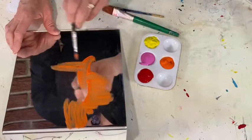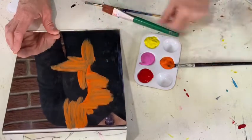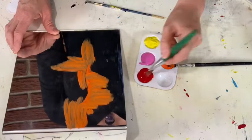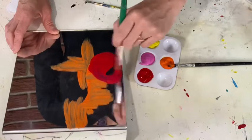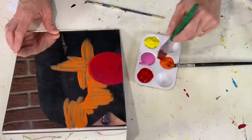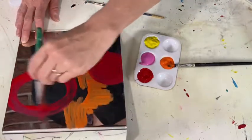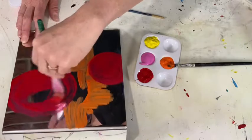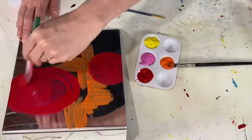Now the fun thing about a monoprint is that your brush strokes are just as important as your design. You'll probably see it even more when I print it. I'm going to come along — I love abstract. It's my first language as an artist. So I'm just going to paint some designs.